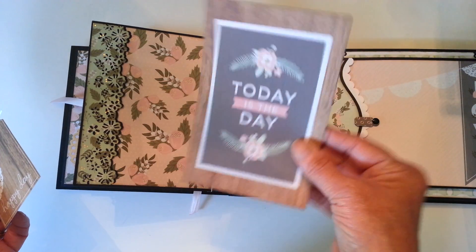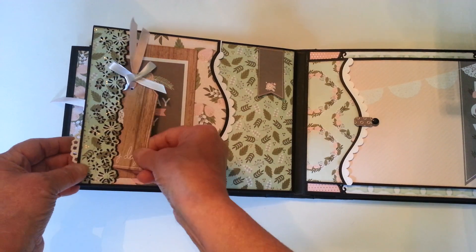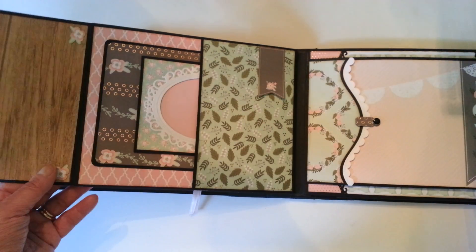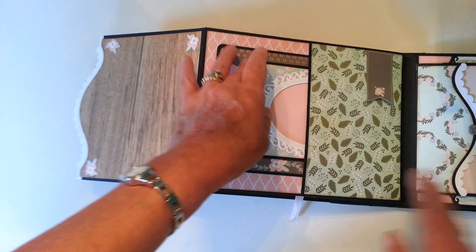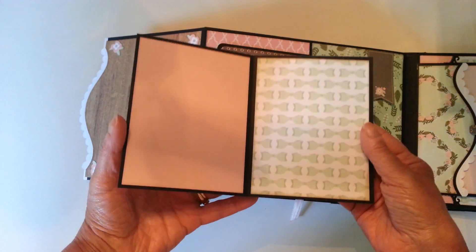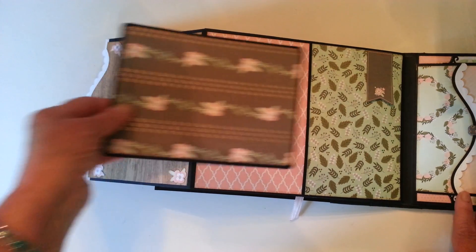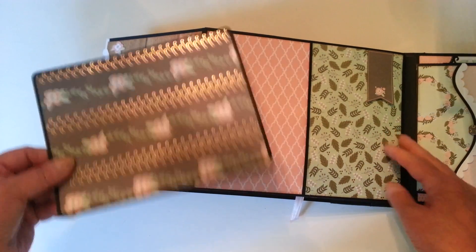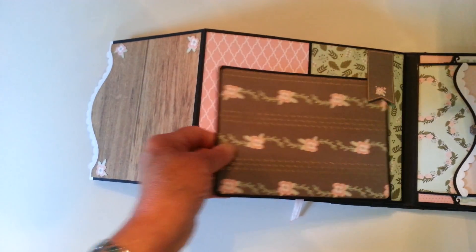That flap opens out this way — this one's on a magnet. And here's another of the folders and another photo mat. This I've left loose, so if you wanted a picture here, you could tuck it up underneath.